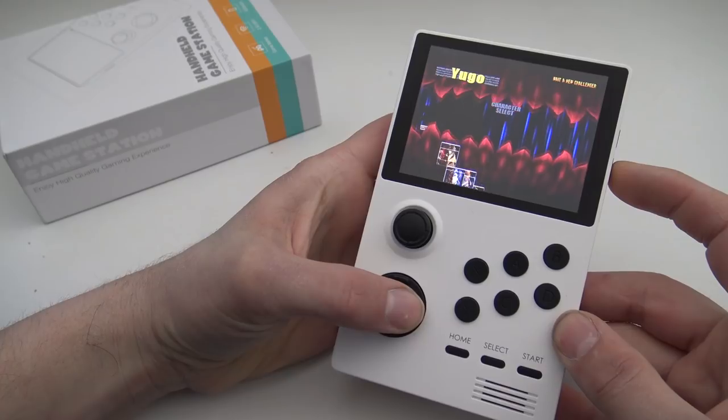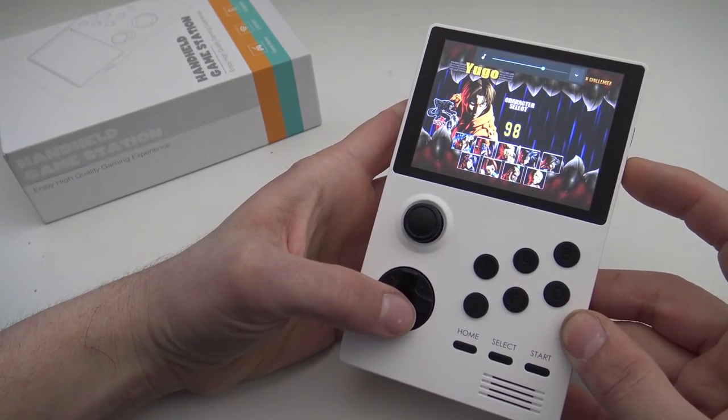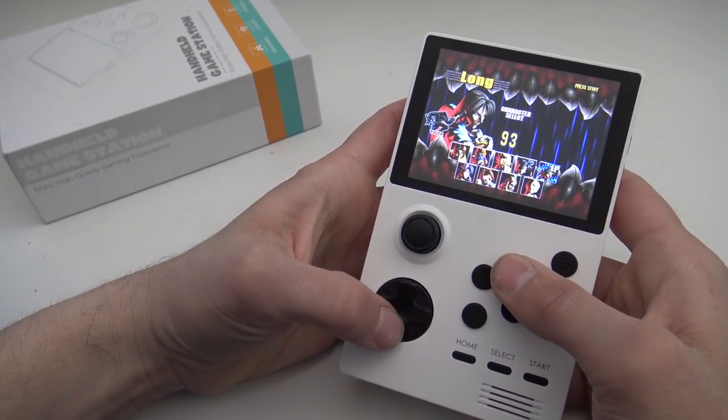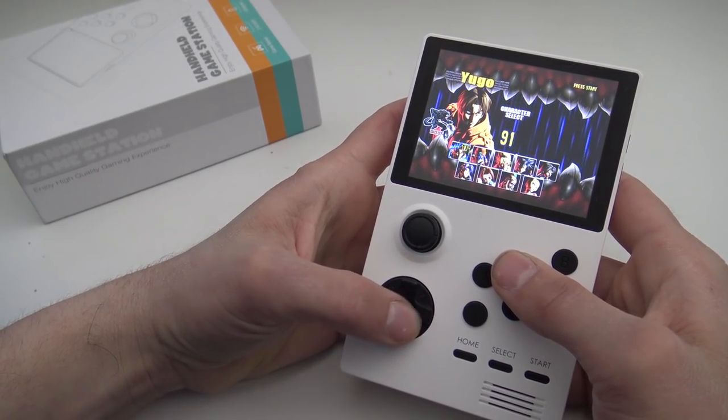I must say the audio is pretty horrible in this game compared with all the other devices like the RG Game 350. The display itself looks amazing though.